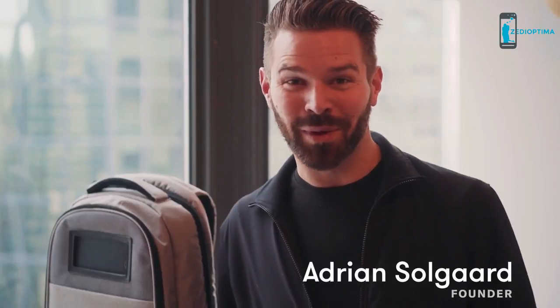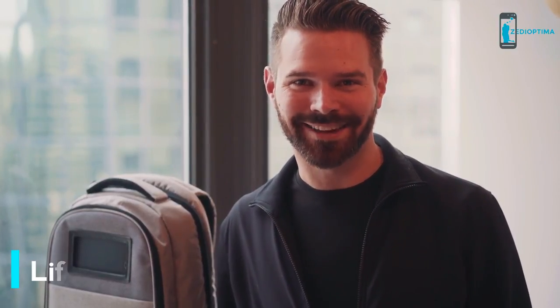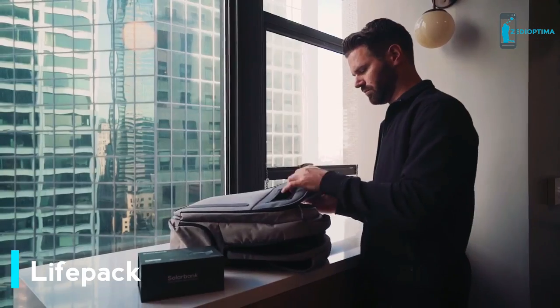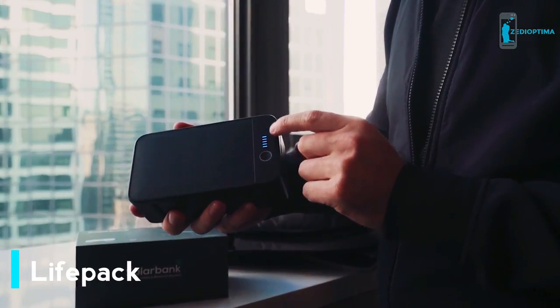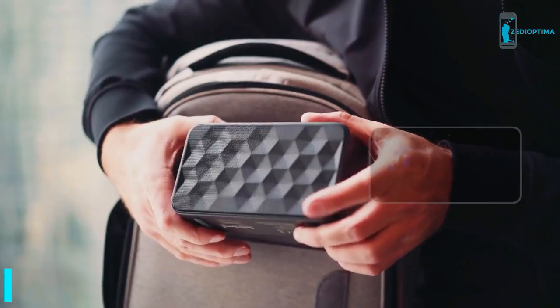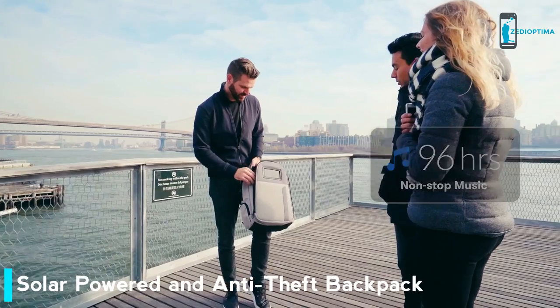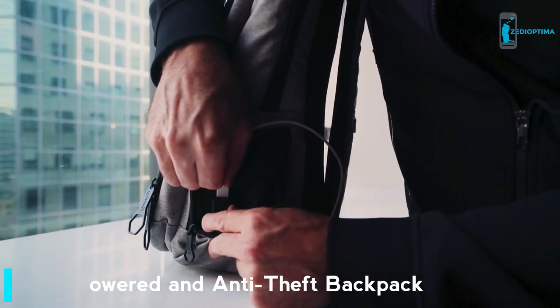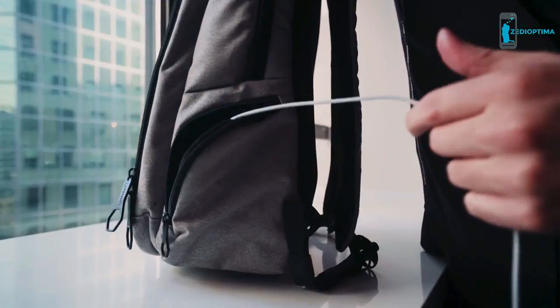Hey, I'm Adrian the Canadian, and welcome to Life Pack, the solar powered and anti-theft backpack. Solar powered because there's a solar panel right here, and that's connected to the solar bank. The solar bank is a power bank and Bluetooth speakers. The battery stores enough power to charge your phone up to six times. The speakers will play back music for up to 96 hours. In just four hours of sun, you'll get a full charge for a smartphone. There's an integrated USB charger, making it easy to charge your phone when you're on the go.